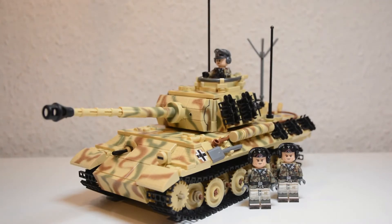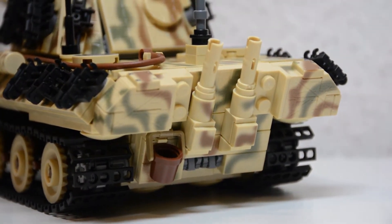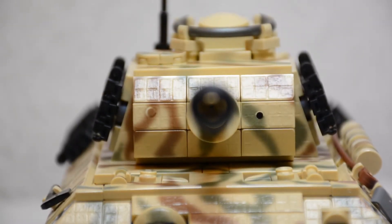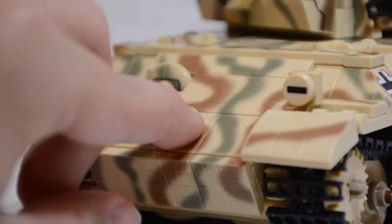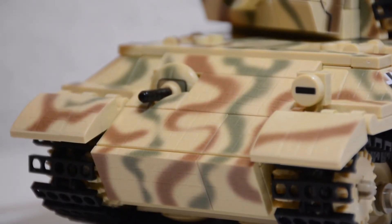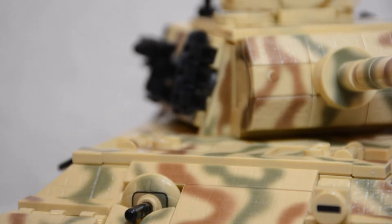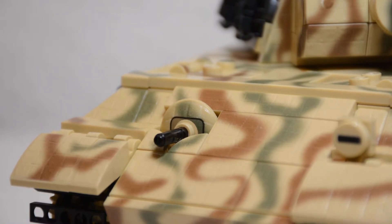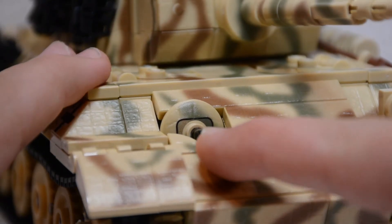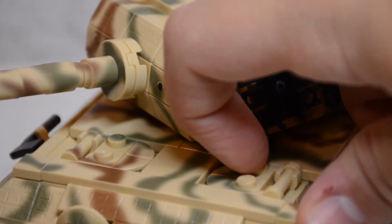Now let's talk about the Panther design itself. This is a completely updated design, very different from Dan's older Panthers, with better-looking angles and a completely new turret design. The frontal armor is at a nice, realistic angle and is surprisingly extremely sturdy — usually angled frontal armor like this likes to wiggle around and fall off, but that's definitely not the case here. On the right side there's the hull machine gun, which looks good even though it doesn't quite replicate the Panther's MG mount — but that mount is impossible to recreate in LEGO due to how round it is, so this is about as good as it can get.